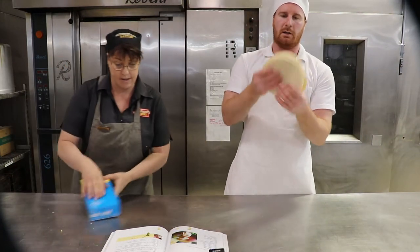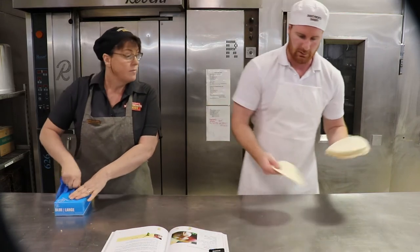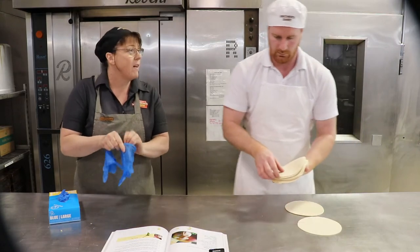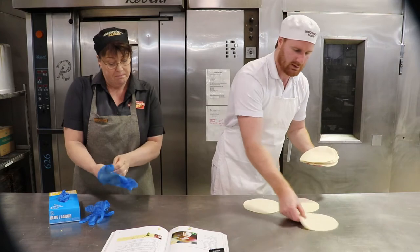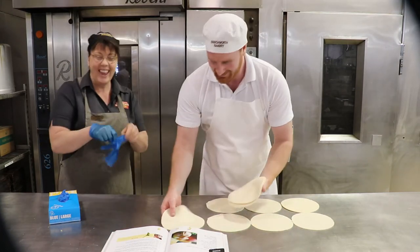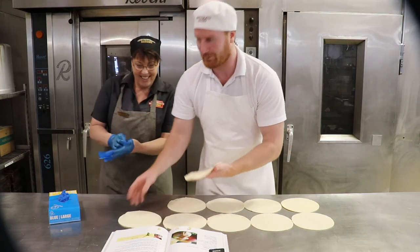These are some circles that were cut a little bit earlier, just to save some time. This is our puff pastry — you could definitely use puff pastry from the supermarket. It's very fresh today.